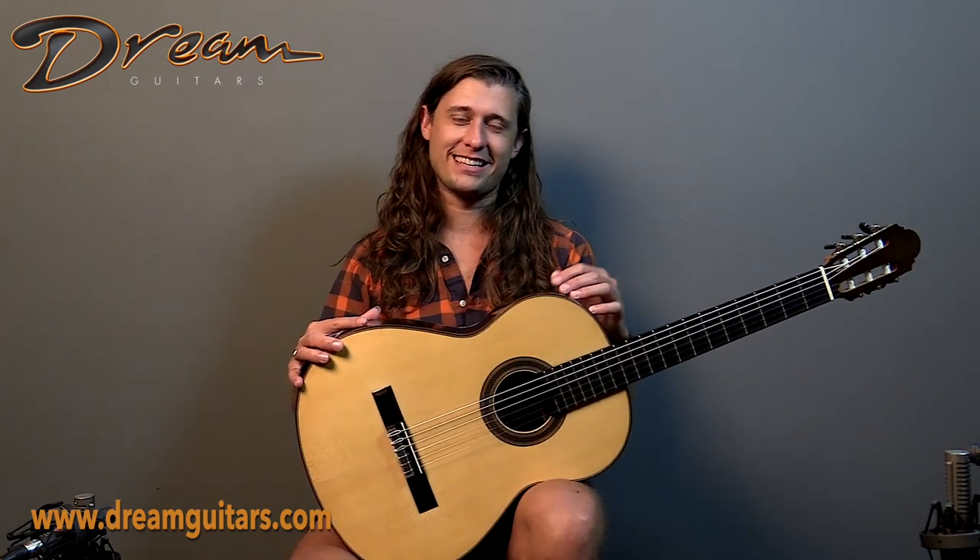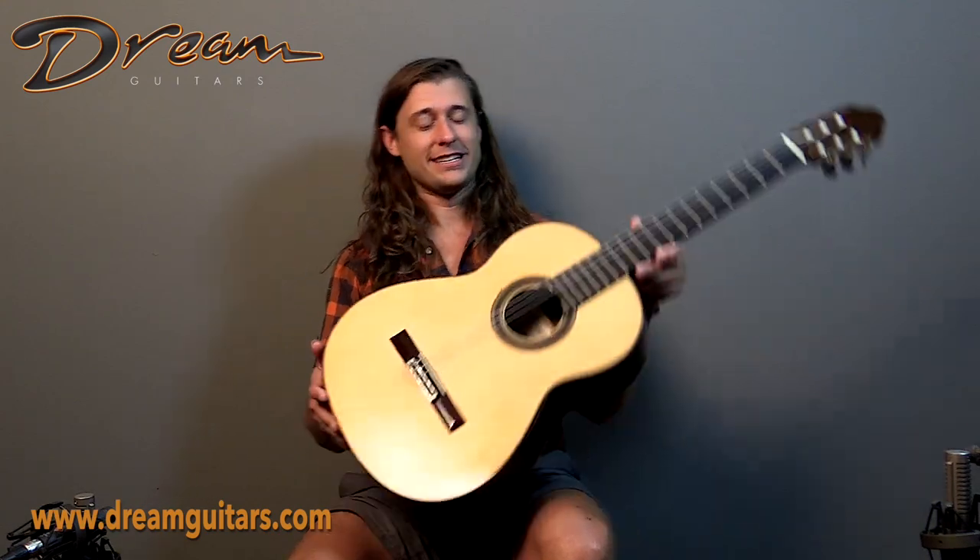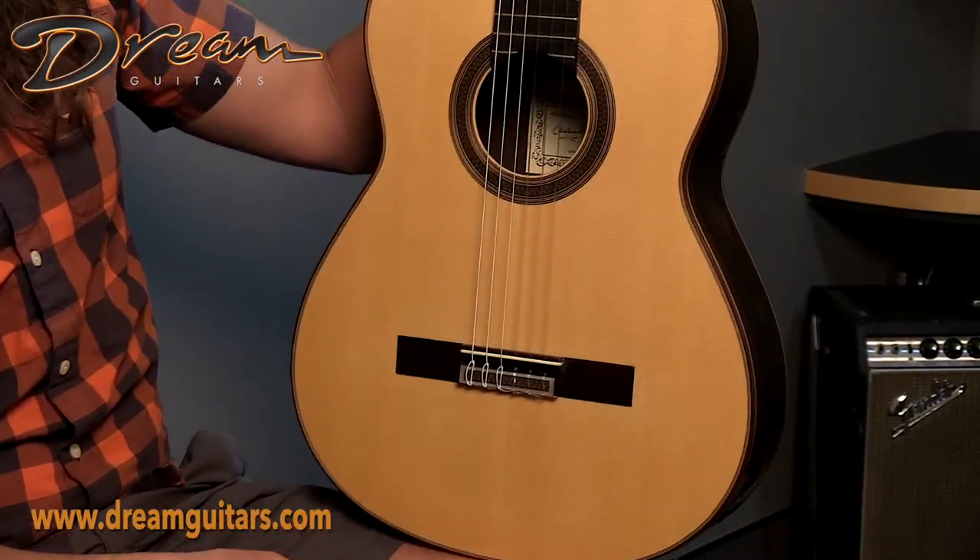Brazilian rosewood for the back and sides, European spruce on top, and a slim playing weight of a little over three pounds, so it's very easy to play forever on this guitar.